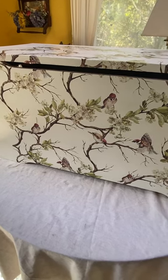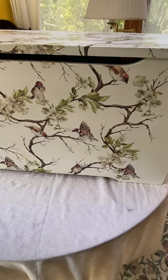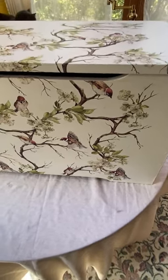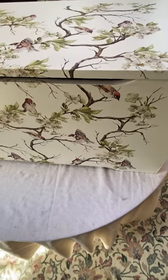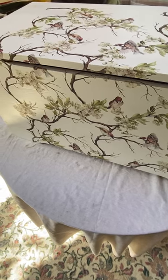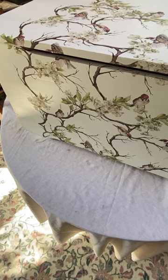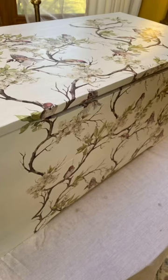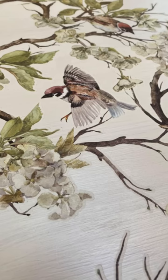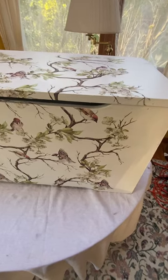Here is the finished project. I really love how this turned out — I think it is such a beautiful transfer. I'm probably not going to sell this right away, if at all; I'll probably use it in my own home for a while and then potentially sell it. Here's another angle, and I also wanted to give you a close-up of the transfer so you could see the detail and how beautiful it is.